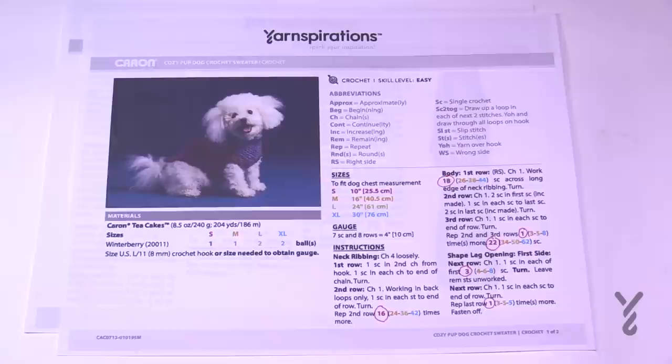We have four different sizes: small, medium, large, and extra large. You will notice that this pattern is color coded — small is red, medium is orange, large is green, and extra large is blue.